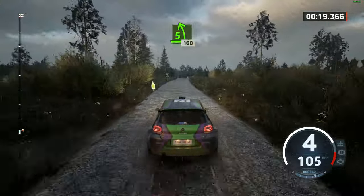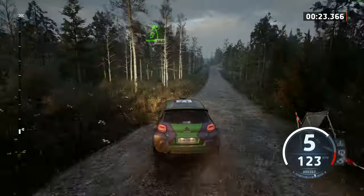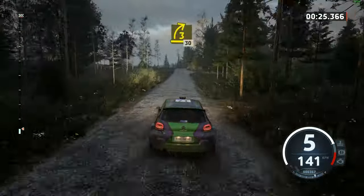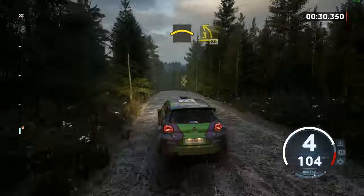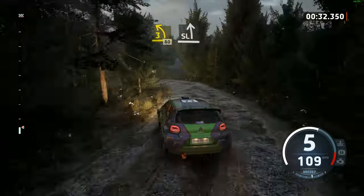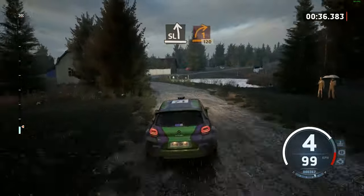5 left over crest, 160. 3 right short, 30 crest, and 3 left, tightens, 80. Slight left. And 1 right, 120.